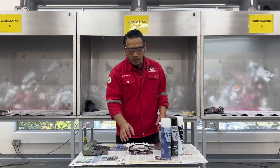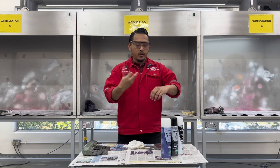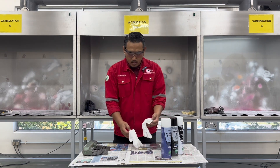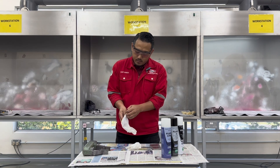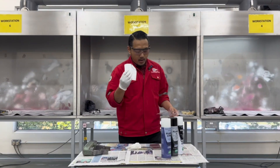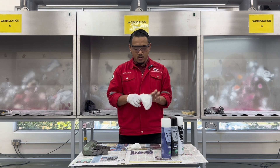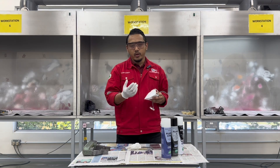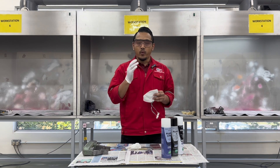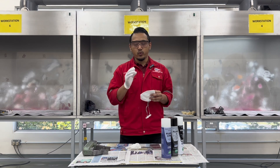The equipment we will be using includes safety goggles, rubber gloves, and if you do not wear a jacket or long sleeve, please wear an apron. First, wear your rubber gloves, and then also wear your face mask. For this video I will not be wearing a face mask so you can hear my instructions clearly, but when conducting the inspection method please wear your face mask at all times.